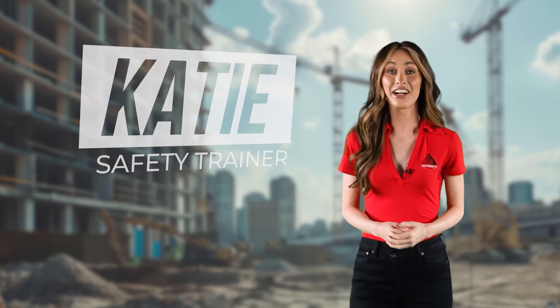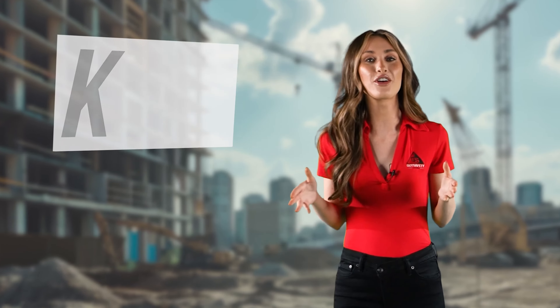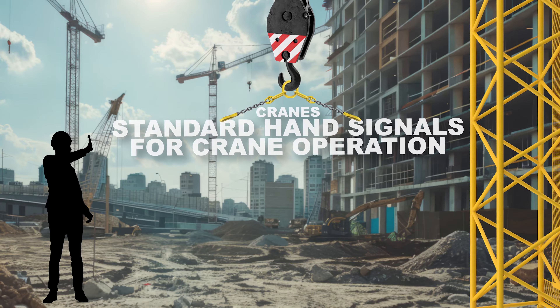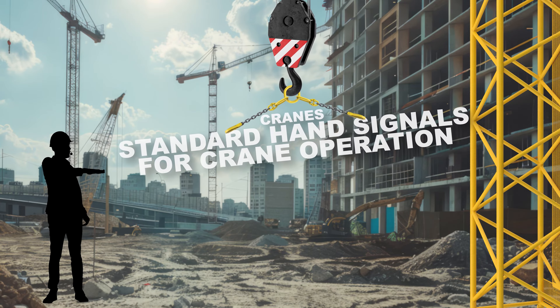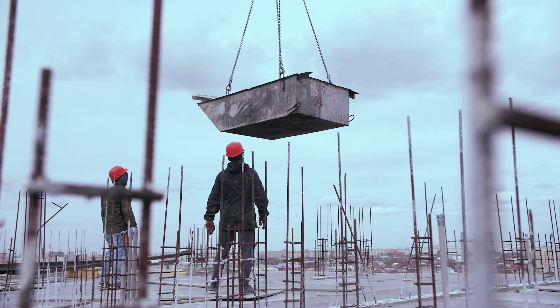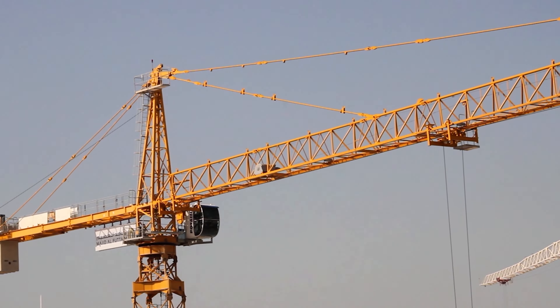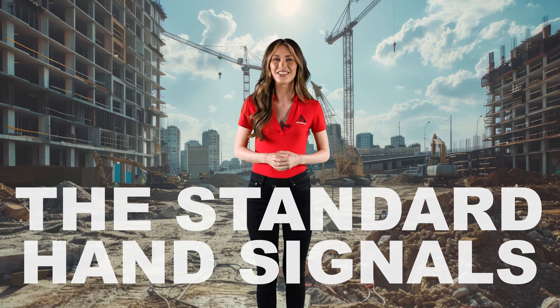Hi, I'm Katie, your safety trainer, and in today's video we'll be talking about cranes and standard hand signals for crane operation. There is a universal language for directing crane movements that is used all over the world: the standard hand signals.